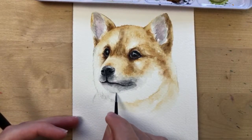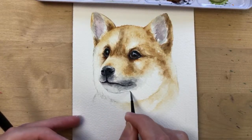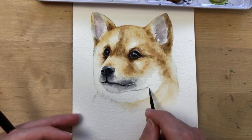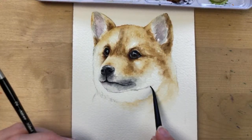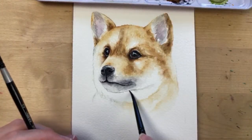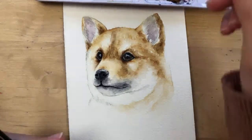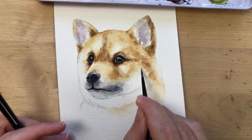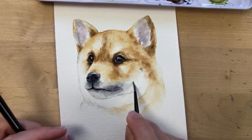On his chin I'm adding some gray that kind of leads this way. He has some whiskers poking out here, and where those whiskers are there's a little shadow — I'm adding some gray there, and same over here.